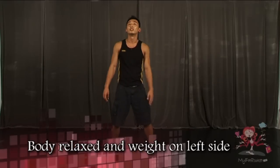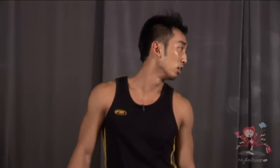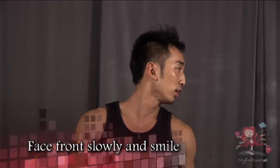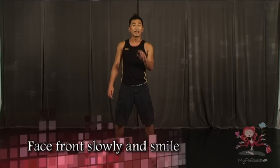One more time. 7, 8, 1, 2, 3, 4, hold 5. On 6, 7, 8 — very slowly push your head, look towards the front and smile. Make it as slow as possible.